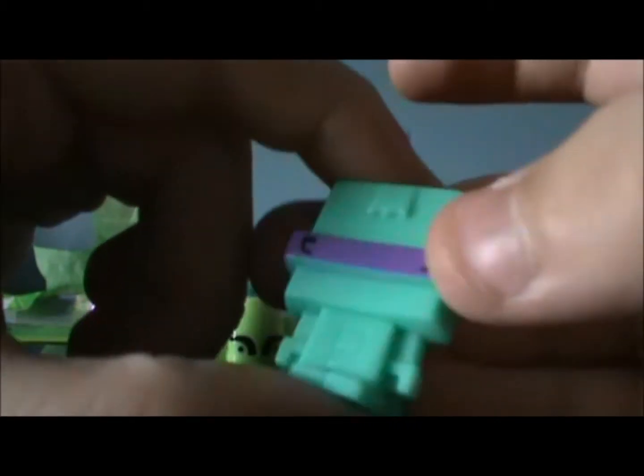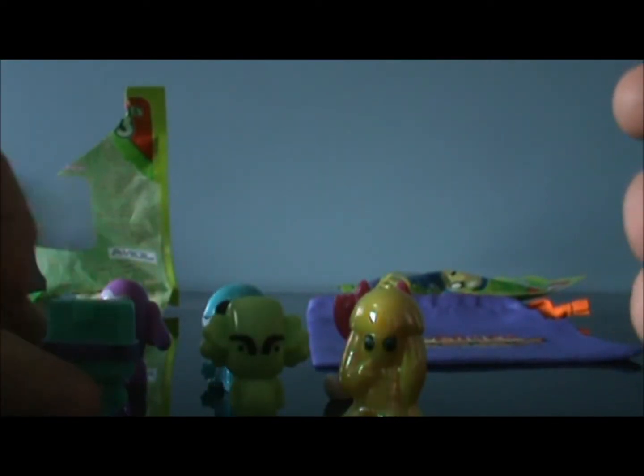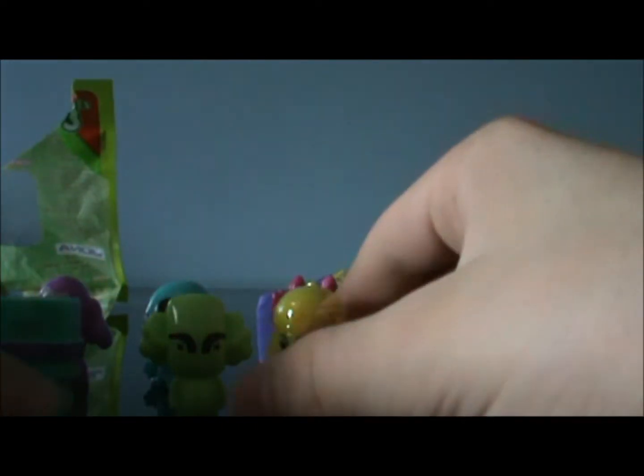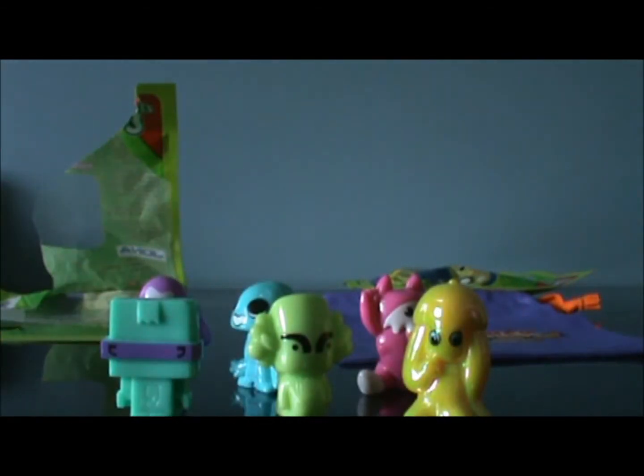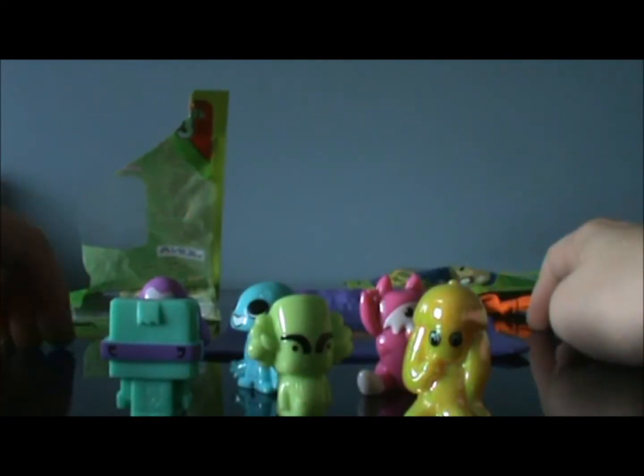And number 64 — Block! I wanted him. He's my favorite, my 10th favorite gogo, number 64. I'm pretty glad I got him. I saw him on the back of the bag and wanted him. So yeah, these are the ones I got — stay tuned for more.